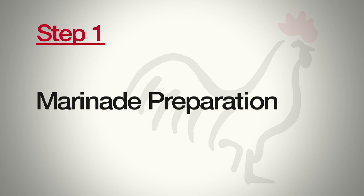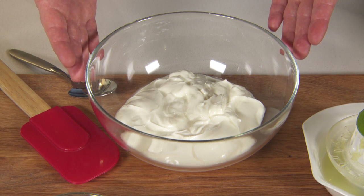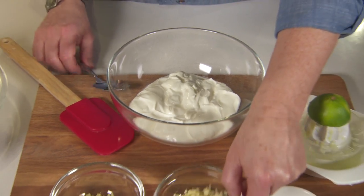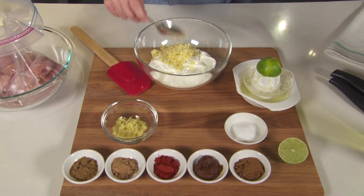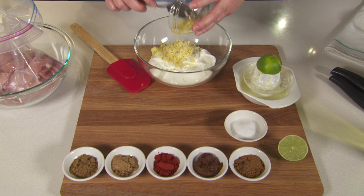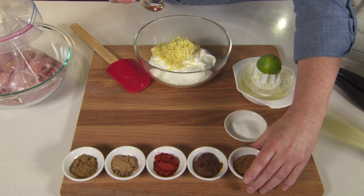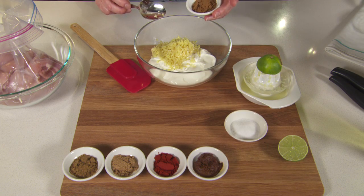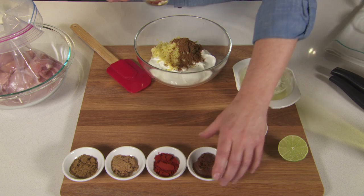Step one is the marinade. The marinade base is plain unsweetened Greek yogurt. To that I'm going to add six tablespoons of minced garlic. I'm also going to add two tablespoons of minced ginger. A tablespoon of garam masala, which is an Indian spice blend — that's what gives the butter chicken its lovely flavor.